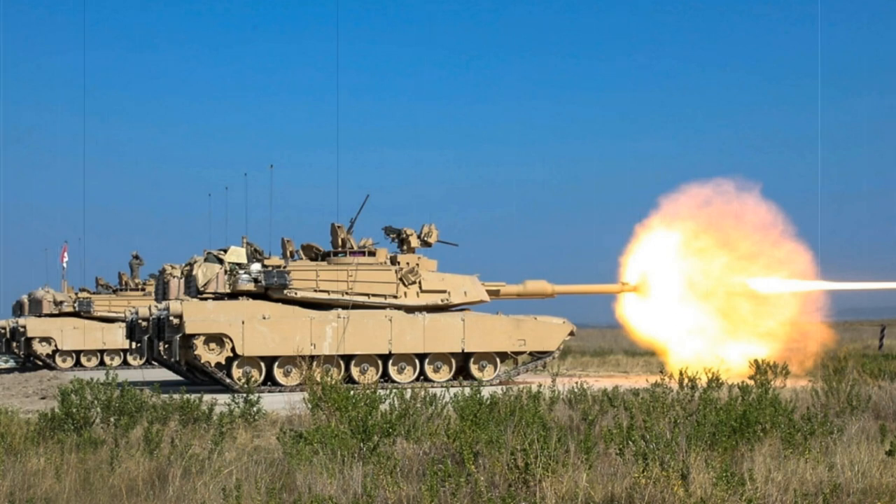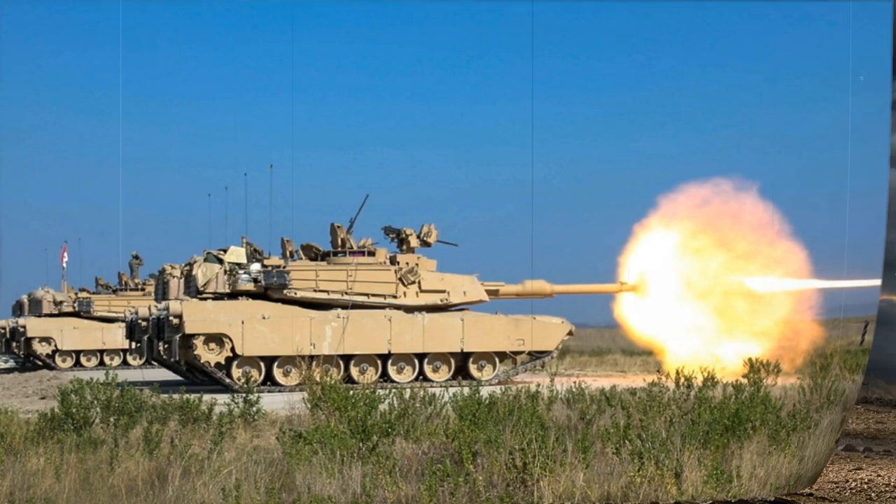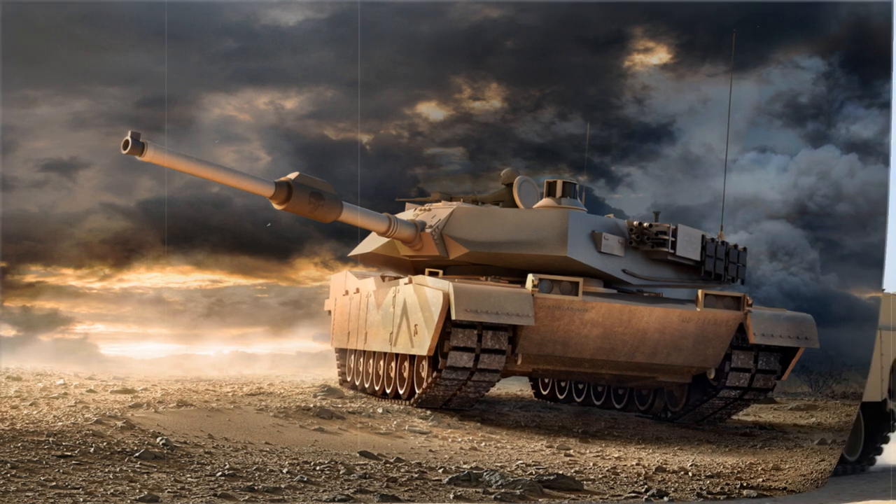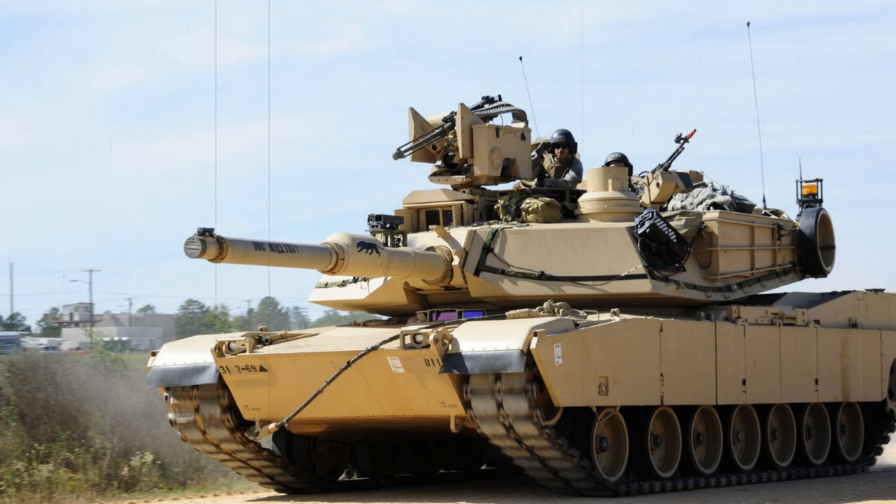Power is derived from a Honeywell AGT 1500C multifuel turbine engine developing 1,500 horsepower, mated to an Allison DDAX-1100-3B transmission. Specifications include a top road speed of 42 mph and a top off-road speed of 30 mph — it was not uncommon to hear Abrams tank crews describe their mount as the Cadillac of tanks. The power-to-weight ratio is listed at 24.5 horsepower per metric tonne, suspension is accomplished through a torsion bar assembly, and range is reportedly limited to 289 miles.